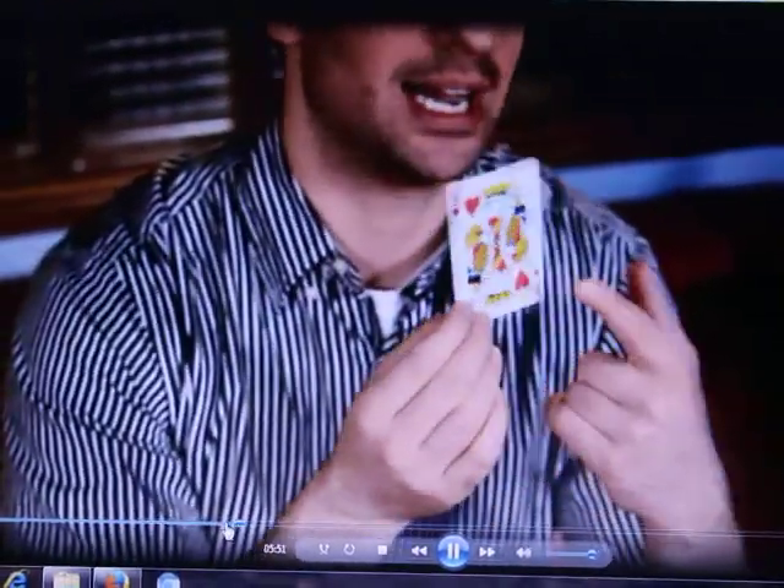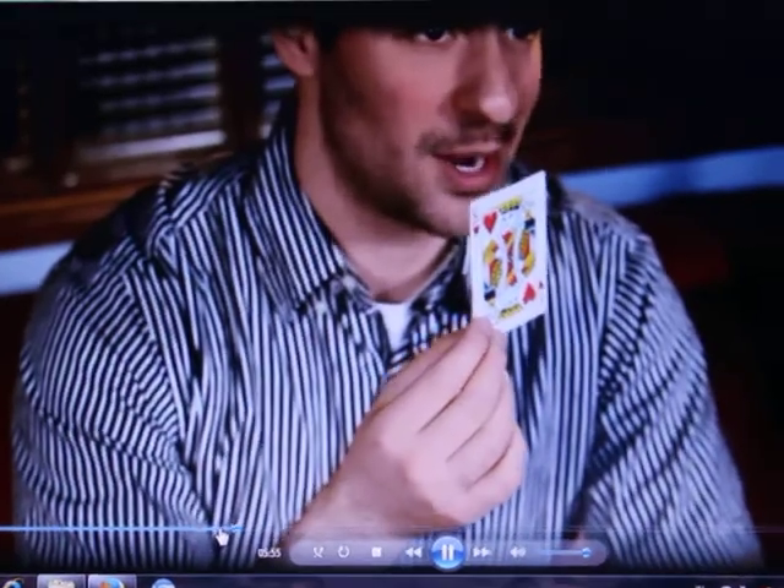You're going to put a secret seam on the front of the card. The seam is going to be harder to see if there's a busy design going on, like the design on the face of the King of Hearts here. So let's prep the card right now.